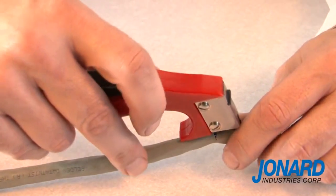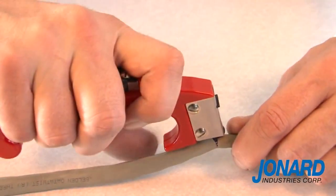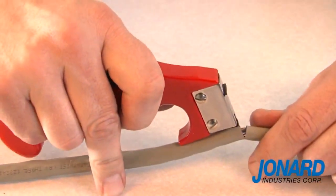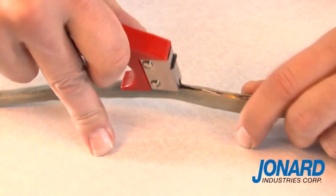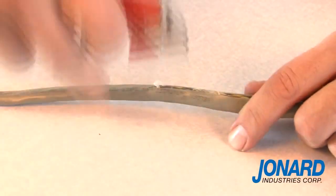Once you ring both areas, place the blade guide between the conductors and the cable jacket and pull. The jacket will pop open and come completely off the cable.